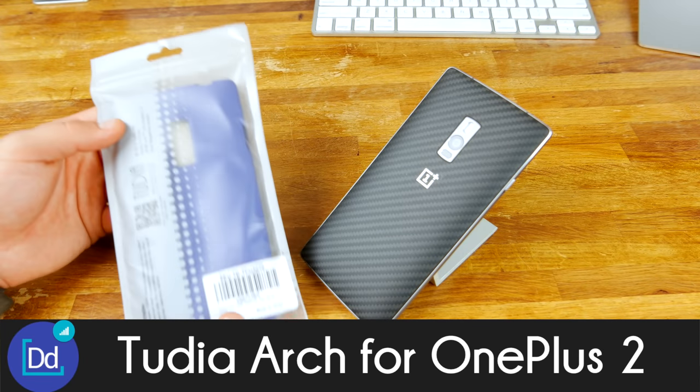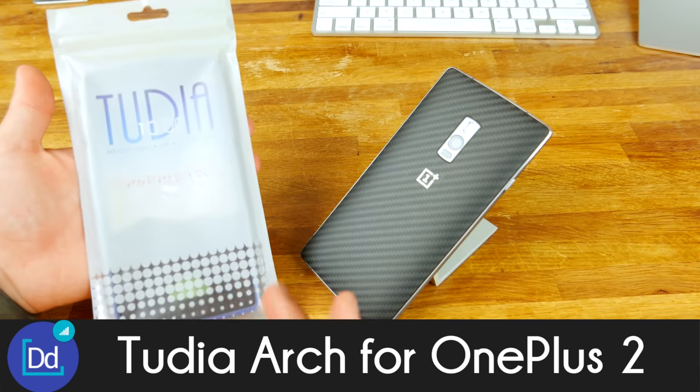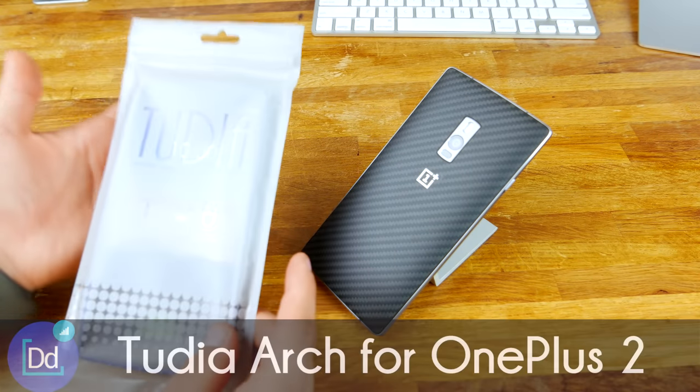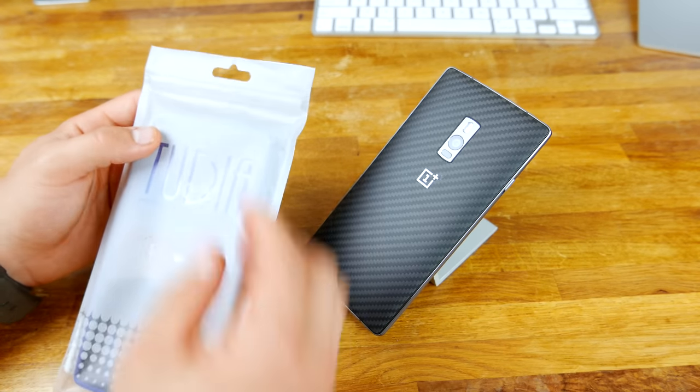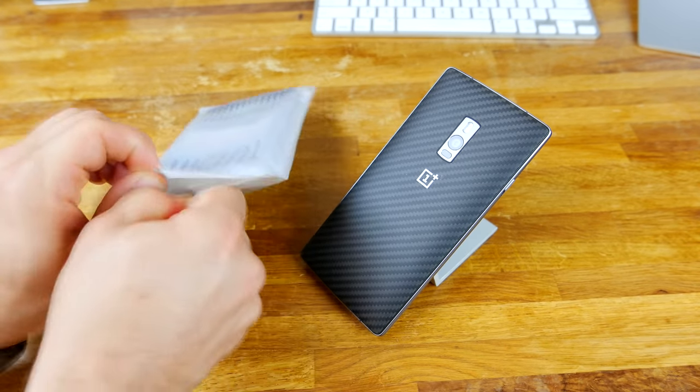Alright guys, what up? Dustin Depp here and today I've got another Tudia case for you. This is the Tudia Arch. I'm going to leave some links in the description so you guys can check this one out, but let's go ahead and open it up and have a look. This is for the OnePlus 2.